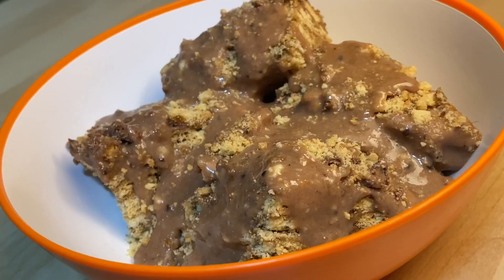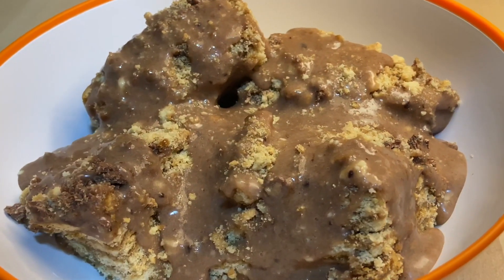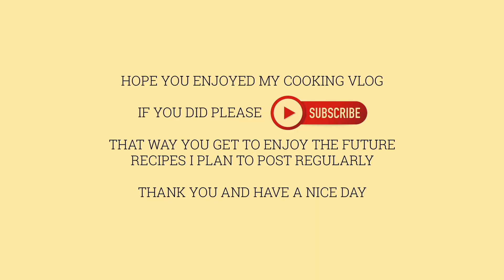Hope you enjoyed my recipe! If you did, please subscribe to my channel — that way you won't miss my future videos. I plan to post regularly. Thank you and have a nice day!